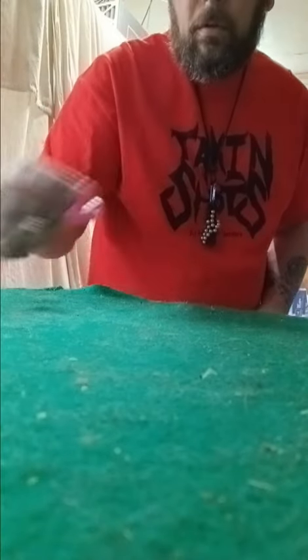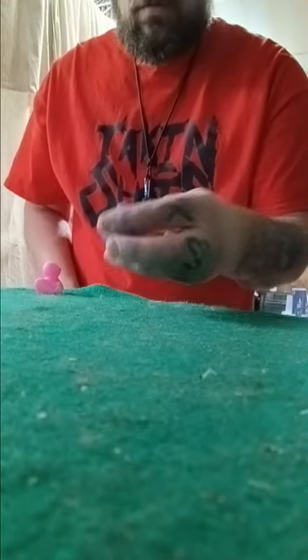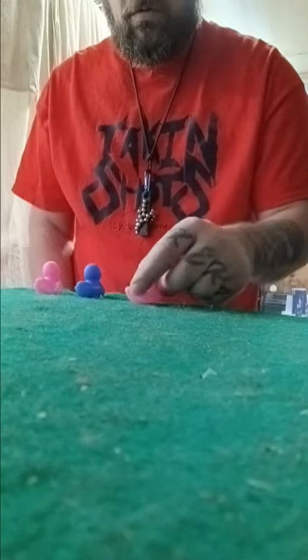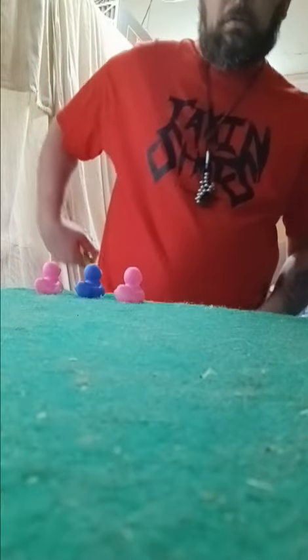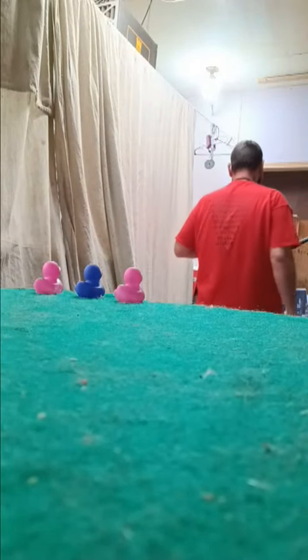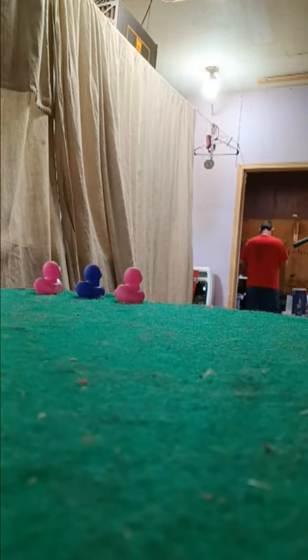So here we go shooting three little ducks.